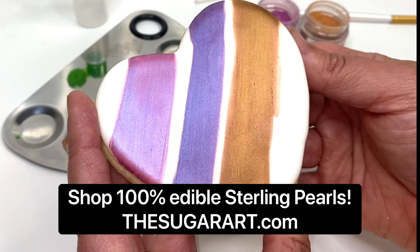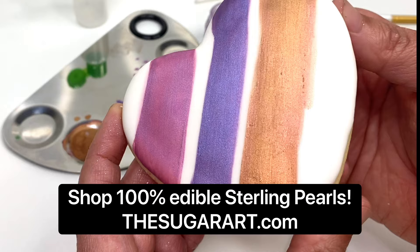Aren't those gorgeous pearls? Beautiful. And now we're going to show you how to airbrush these same sterling pearls using Everclear.